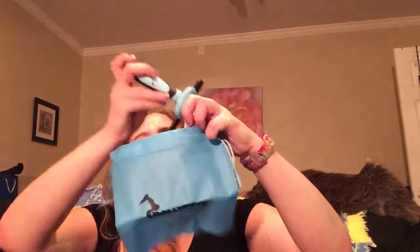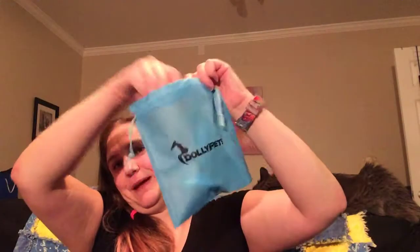So inside our box we have this. They sometimes typically are used for doggy bags, but in this case they gave you with this kit a way to dispose of your pet hair as you're grooming. It comes with a little bag to hold it all — the kit, the baggies, and the brush.